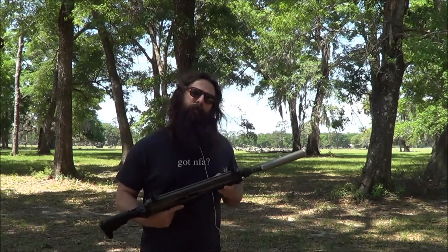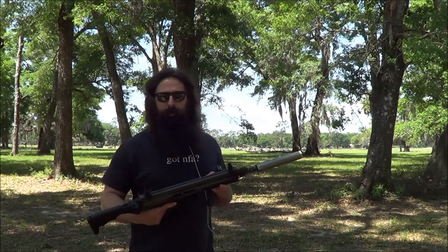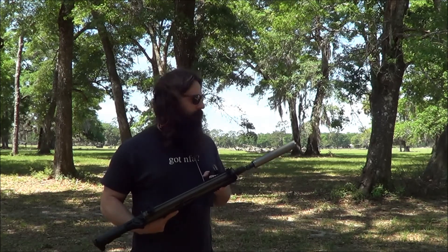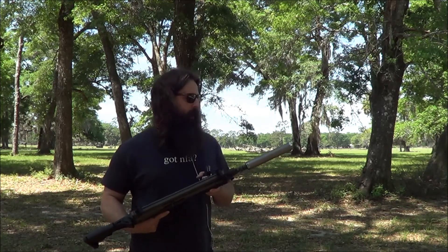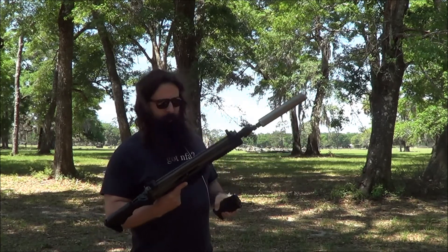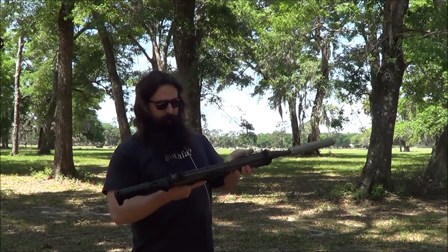If you're out target shooting or doing something specific, maybe you want to shoot 40-50 cent round brass cased ammo. But if you're out blasting, it sure is nice to have the option to shoot some cheap ammo, take your can apart and clean it. So let's see how it does.